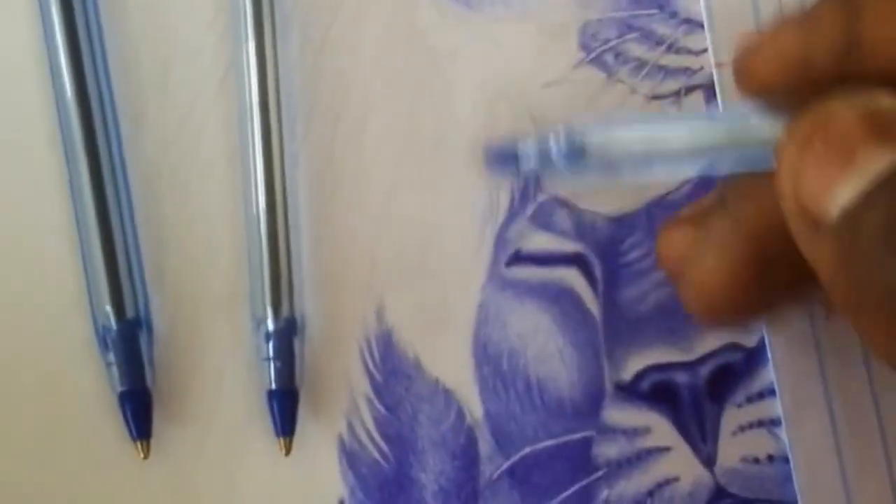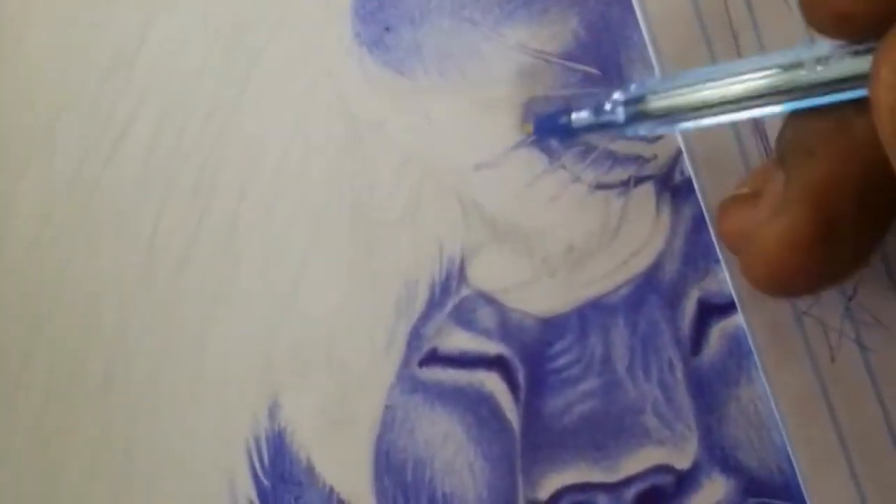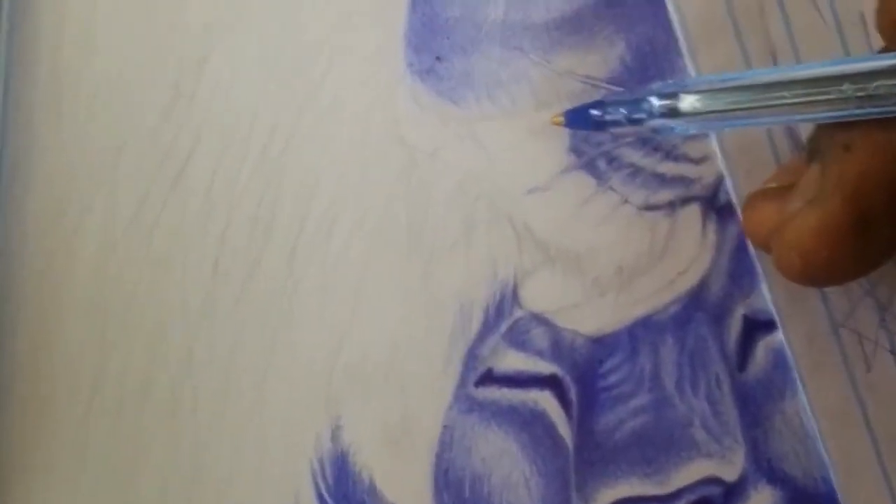Here are some do's and don'ts to keep in mind when working with ballpoint pens. Do use good quality pens. High quality ballpoint pens are important for achieving consistent and reliable lines. Look for pens with smooth ink flow and a comfortable grip.